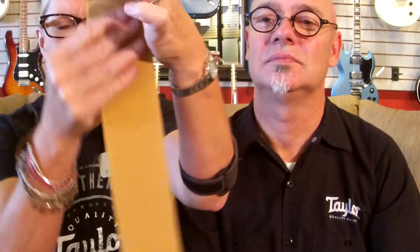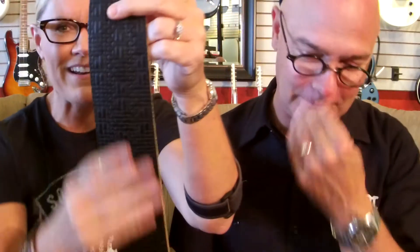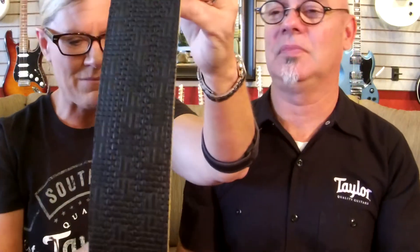Speaking of special, what did you take off the rack of strap doom today? This is a nice Henry Heller two-and-a-half inch wide leather strap. I like the suede back because it doesn't slip on your shoulder. This is called Basket Weave — look at that design. I thought, "Basket Weave" rhymes with "V-Class." It's a grammatical match! And I love this black — it matches the black nut on this V-Class.